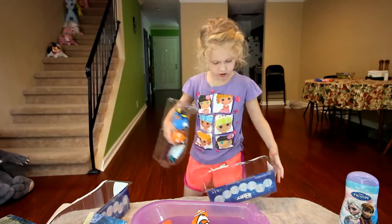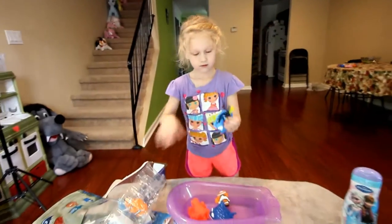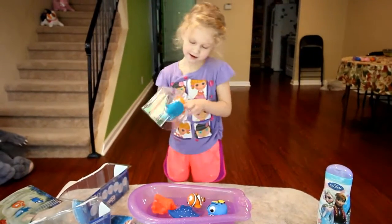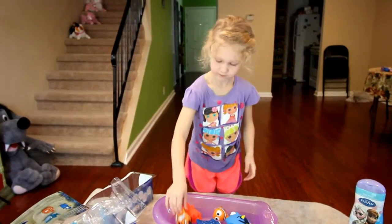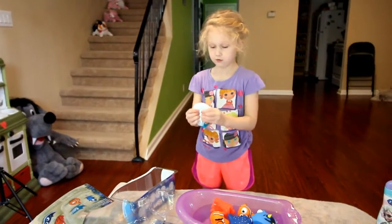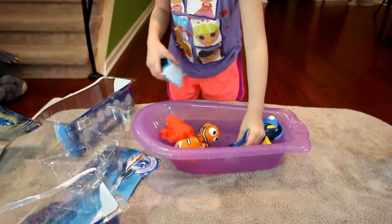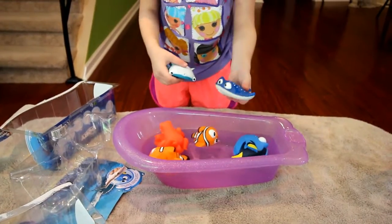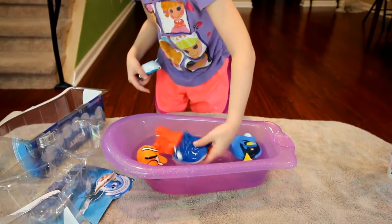Okay, now let's pull out the other packaging. Let's pull out Dory here. Wow, she's a super squirter. Put her in there. Okay, here's Marlin. That is a strong package. There's Marlin. And here's Destiny. She's a super squirter. Now what you do is you tip it over, squeeze again, and put it back in the water to suck up more. Now it's all filled.